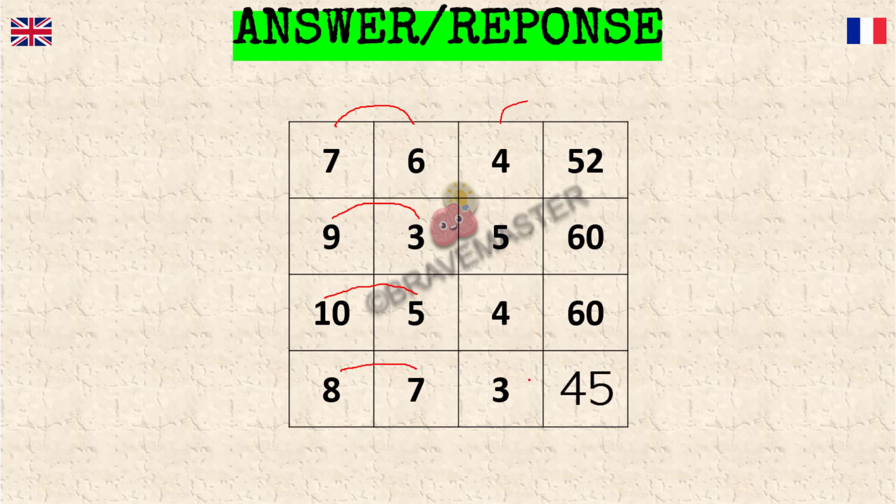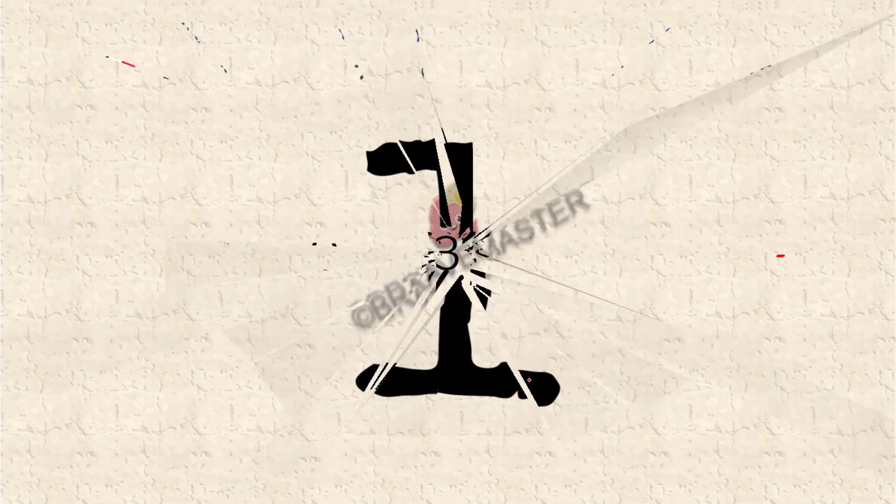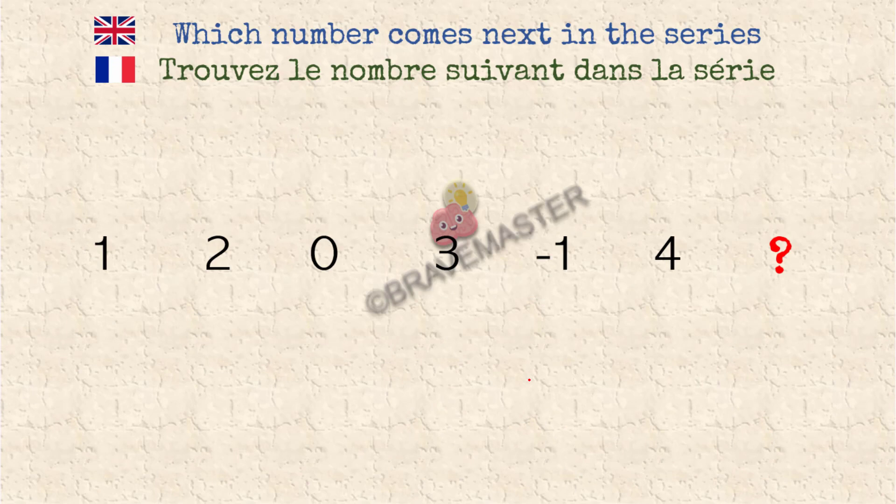Exactly — that's the correct answer. Great, I thought it was simple. Now let's look at the next question. One minute — ready, steady, go.